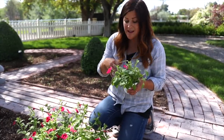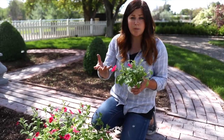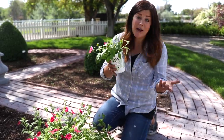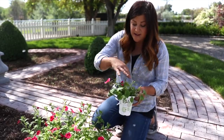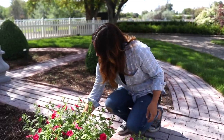Oftentimes we have to give our hanging baskets and annual plants a haircut mid-summer anyway, so this is just how you do it. There's really no rhyme or reason — you just take them down to where it looks really nice for the whole plant.